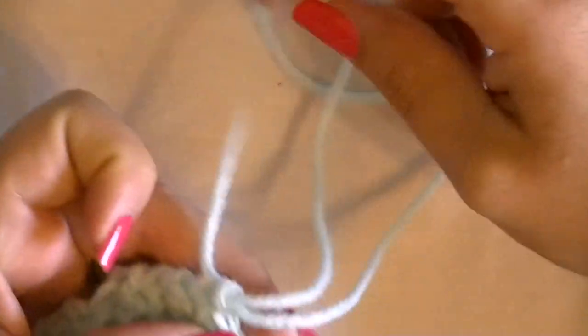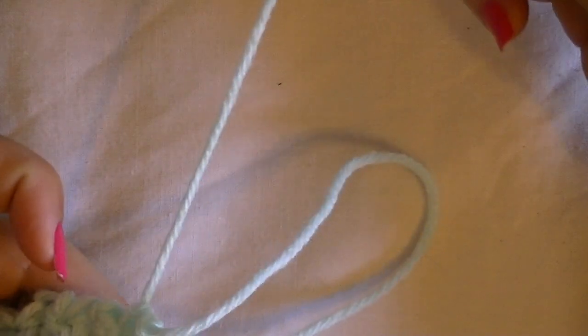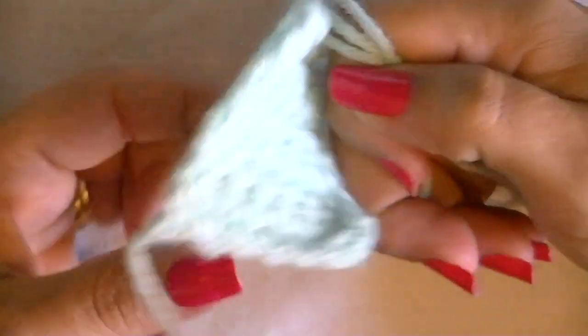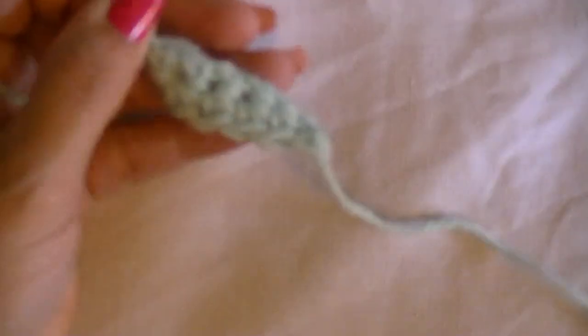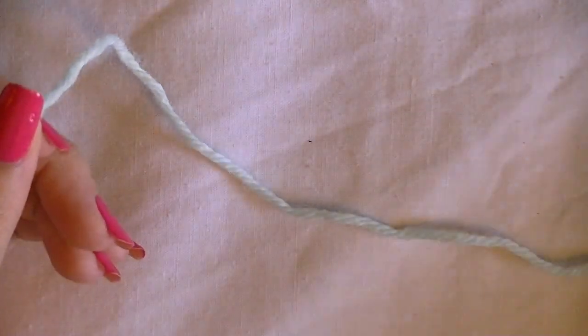To not waste this yarn, pull on the working yarn — the yarn still connected to the ball — and unravel your work all the way until all you have is your regular length of yarn that you started with. Now to start the project, we're going to do our slip knot and chain 57.